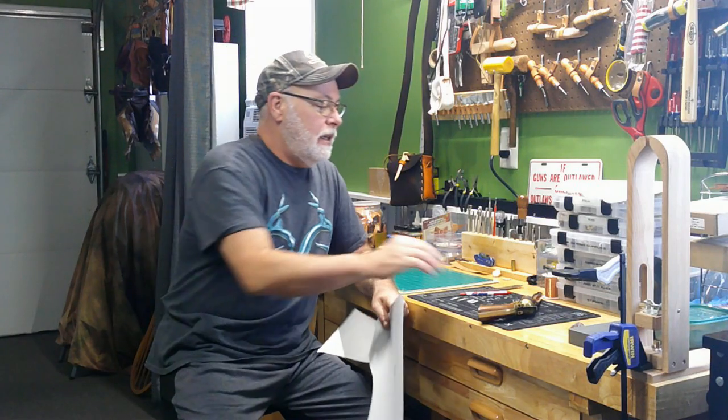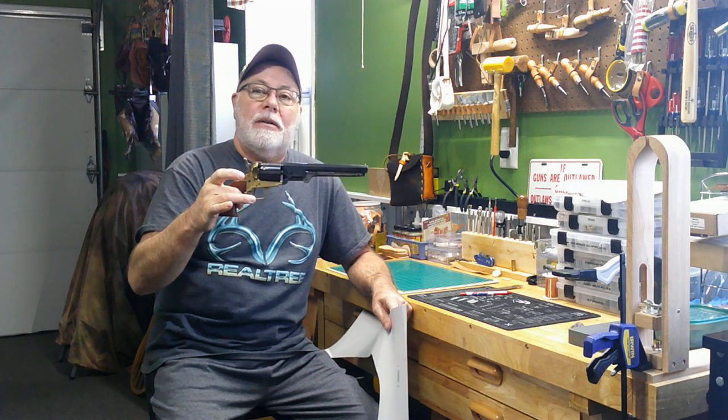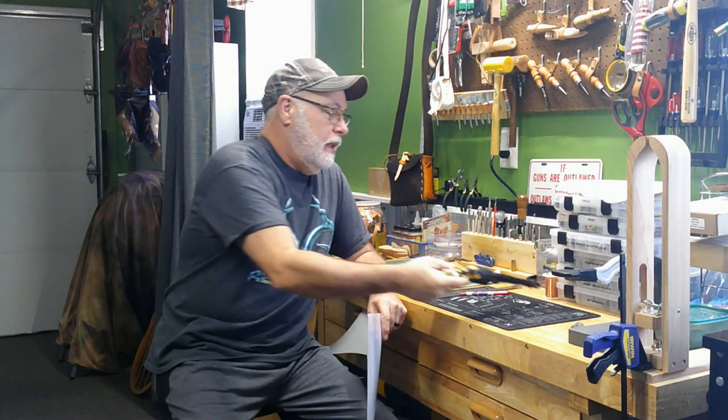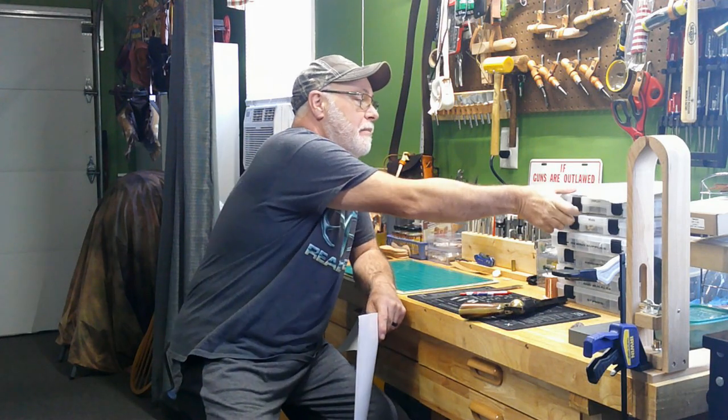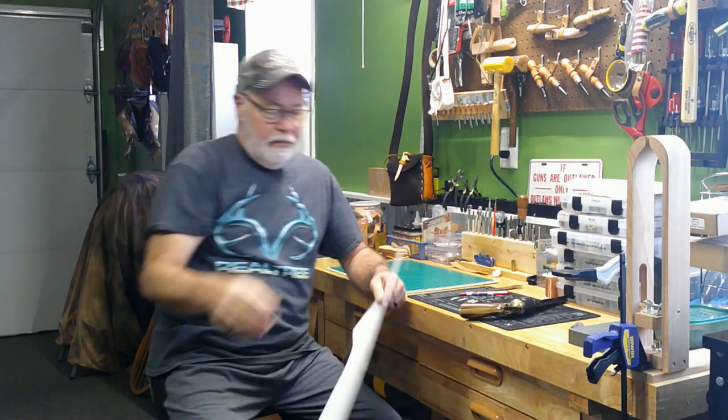Howdy, YouTube Pards! Jack Spade back here with you at High Noon Leather Works for another leather adventure. Today we're going to continue the series on making a shoulder rig holster for this Black Powder 44. Last episode we made the pattern for the actual holster — if you missed that, go check that out. Today we're actually going to make the shoulder section pattern, so come on in, let's get started.